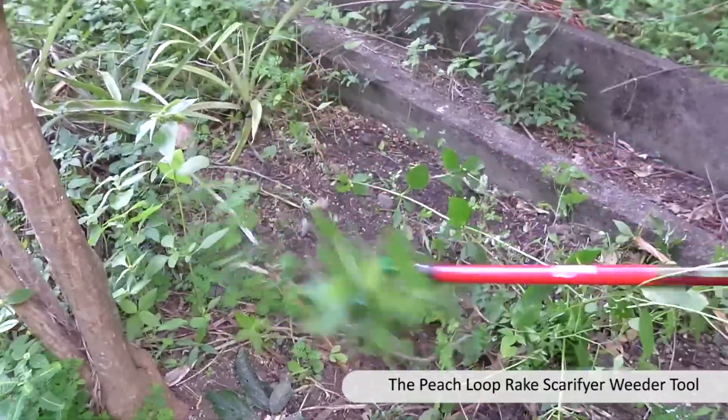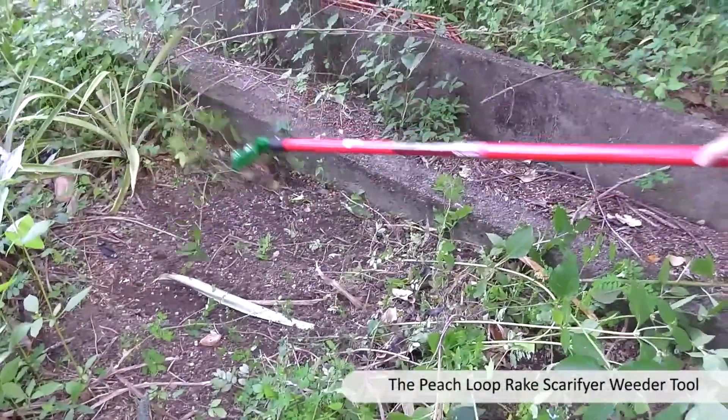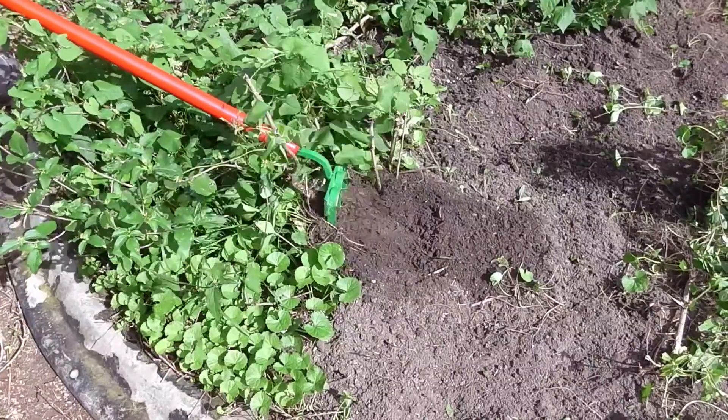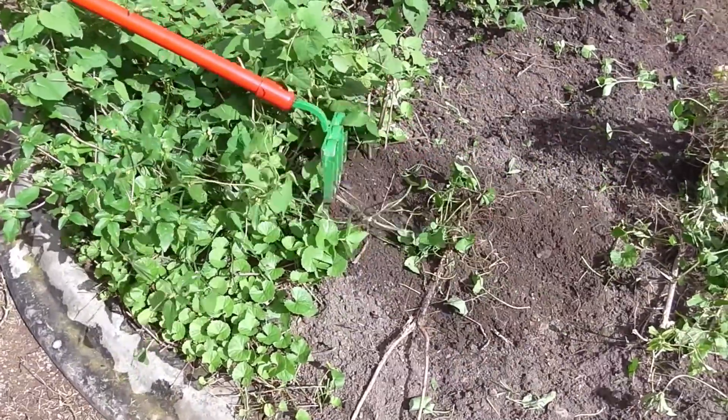The Loop Rake Scarifier Weeder moves like a rake but works like a hoe. The sharp cutting edges at the bottom of the loops easily remove the weeds and prepare a seed bed without disturbing the top layer of the soil.